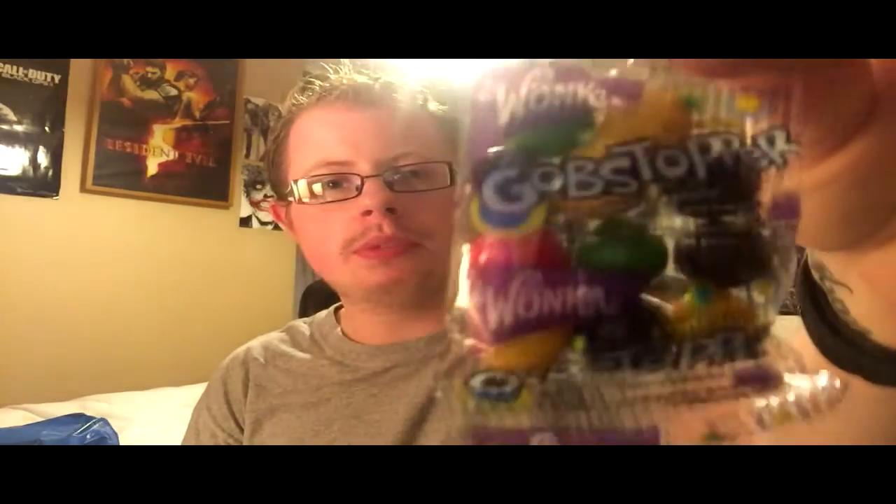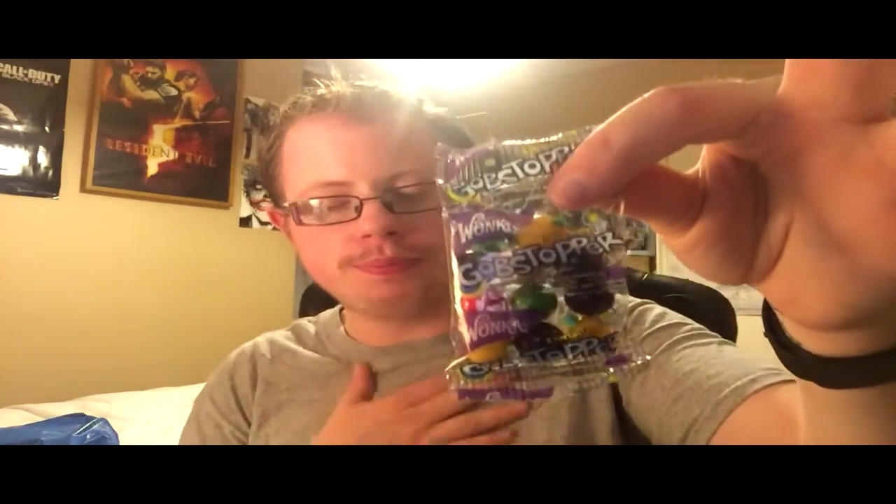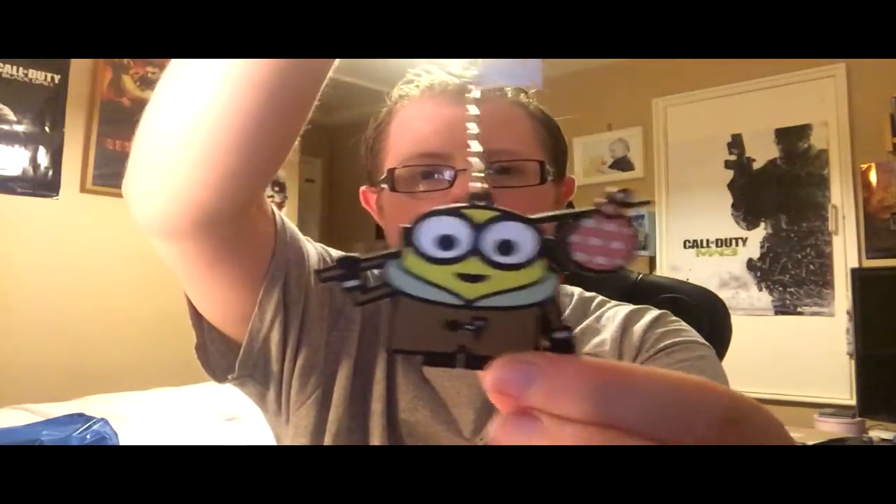Although it's quite light, it's packed to the brim which is pretty cool. On top of the box we've got some Wonka's Gobstoppers in a little bag. Also got some more Warheads - I've had them before in a previous box, I believe it was a Geek Box.